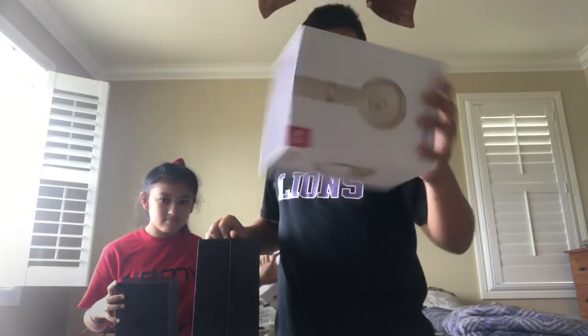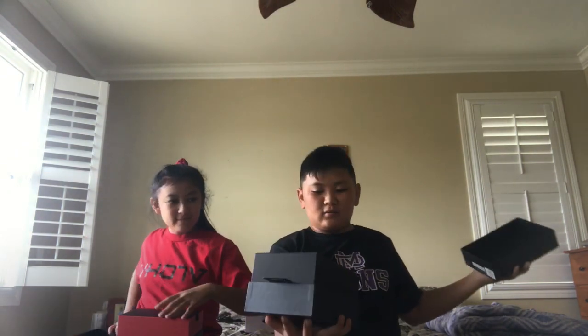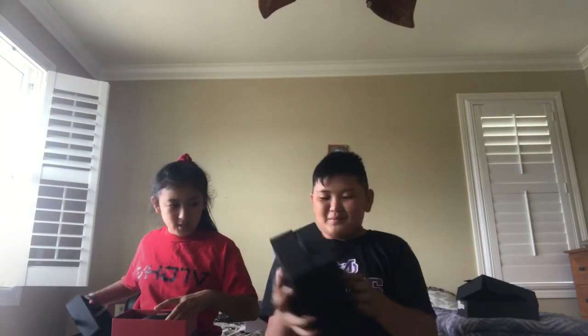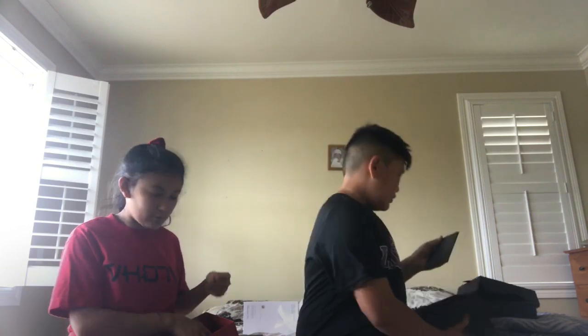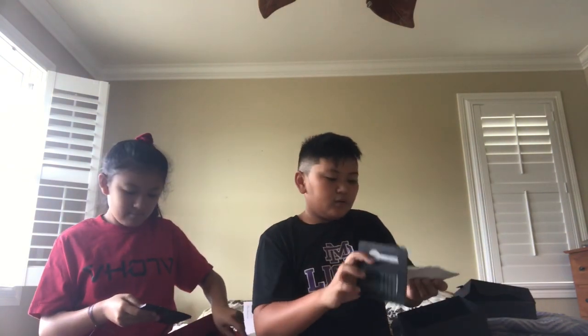On the outside we have this design — inside is just white. Then let's open hers — hers is red on the inside, mine is black. We got another covering inside. Look at the casing! Let's get to the bottom — there are stickers in here. You're smarter than me, I tried ripping it.